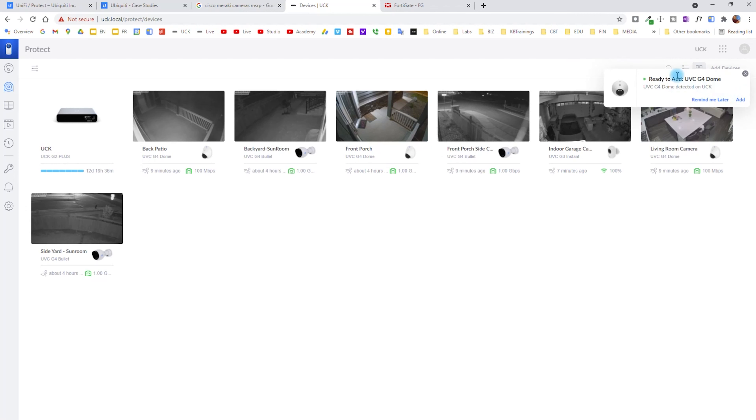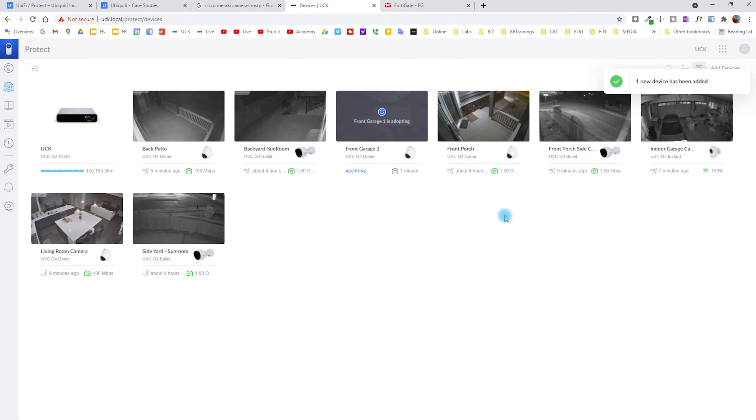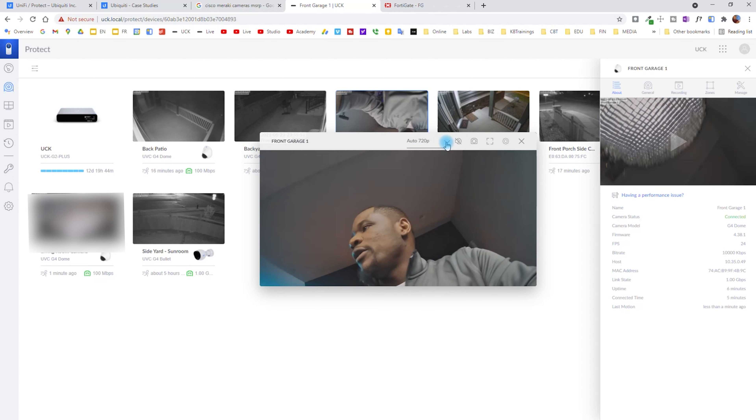When I connect the PoE cable to the camera, you can see it's booting up, and when it's ready we should see a notification on this screen. Here we go — I have to click on Add to adopt this camera in my system. When I click on Add, it gives me the option to change the name of the camera. This one will be in front of my garage, so I'm going to name it Front Garage One because I have two of them in front of the garage. Then I click on Add Devices and it's going to be added along with the other devices.